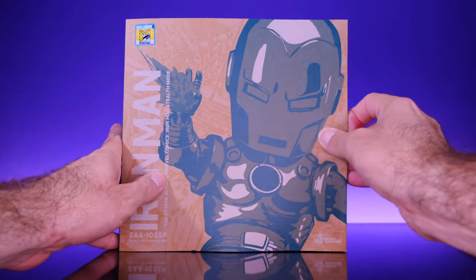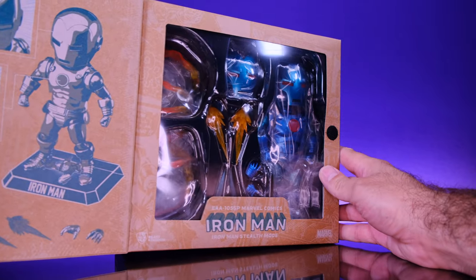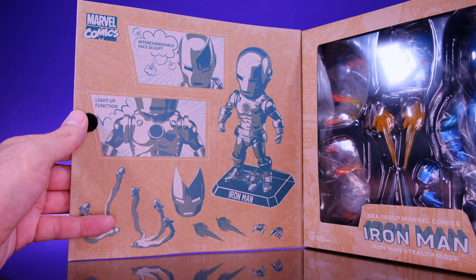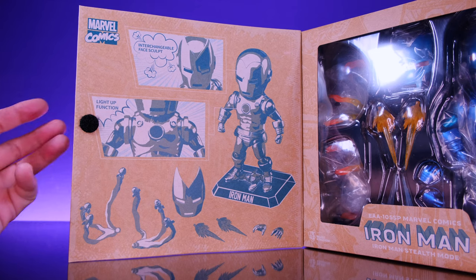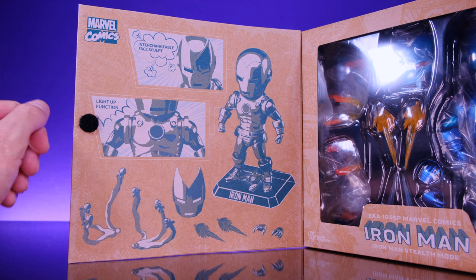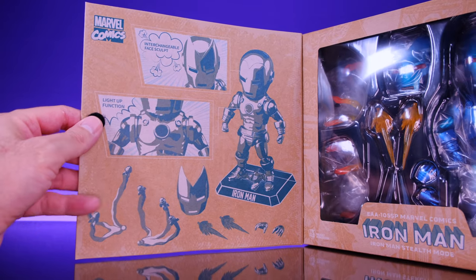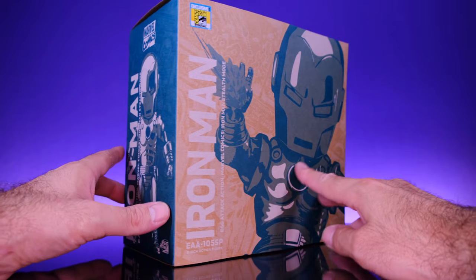On the back we get a look at the figure in all kinds of different poses, but again it's like this weird stylized artwork — I think that's cool. It shows you what the figure can do but it's also kind of artistic and different. We get the classic Marvel Comics logo, and when you open it up you get the actual look at the figure along with his accessories, still in that comic book style. It's kind of like a teaser — I really like this art style.